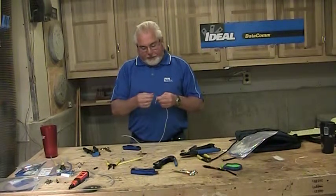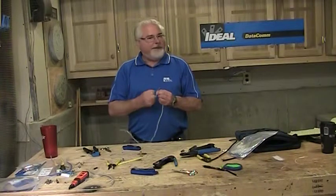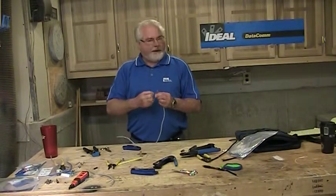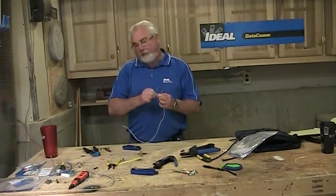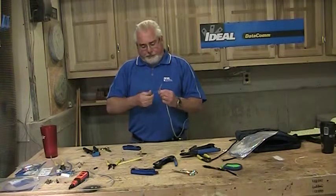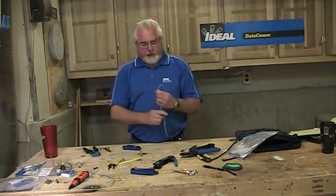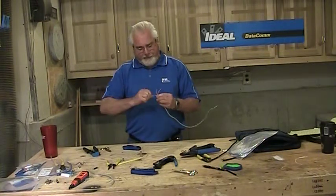I thought about that for a minute, and I understand what he's saying, but I told him there's a lot of great information in this video. I talk a lot about the twisting and the cabling itself. I talk about all the different parts and pieces of the actual modular plug, and a few tips to think about when you're buying these things. So I cover a lot of information in that time frame.